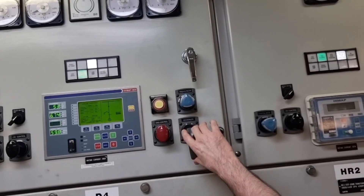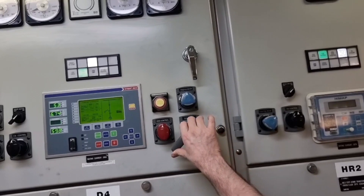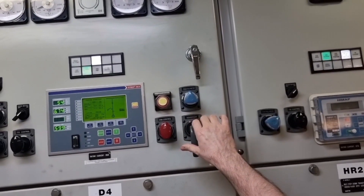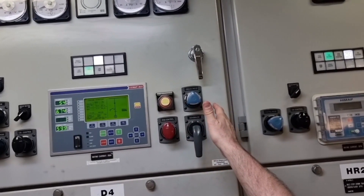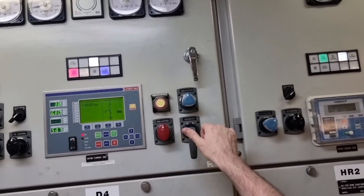The reverse power trip threshold is around 7% of nominal load — at 4500, this is already almost 10%. We waited, and the trip confirmed — the generator tripped successfully on reverse power.